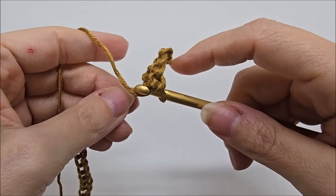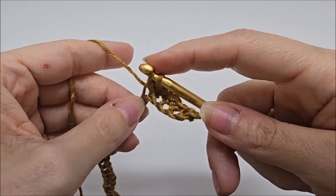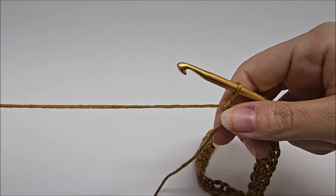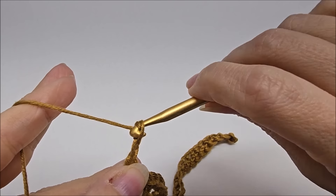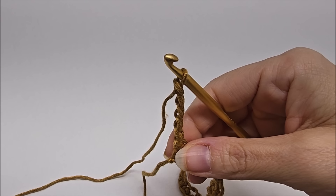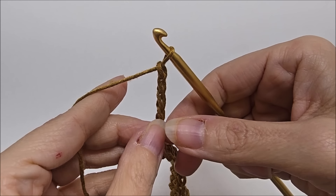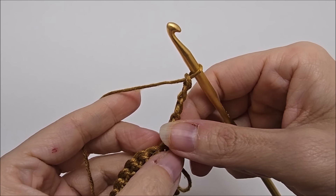Once you have your chain amount done, we're going to do a foundation row — not counted as row one, just our base row. We're going to do a single crochet in the second stitch from the hook. We don't count the one on the hook — that's one, and the next is two. Go into that and single crochet, working one single crochet in every stitch across for the entire foundation row.